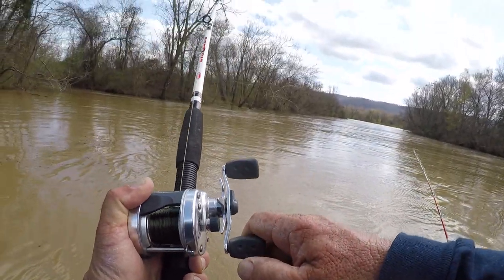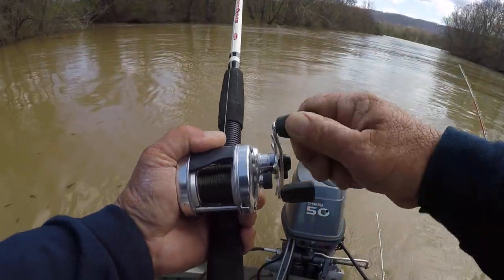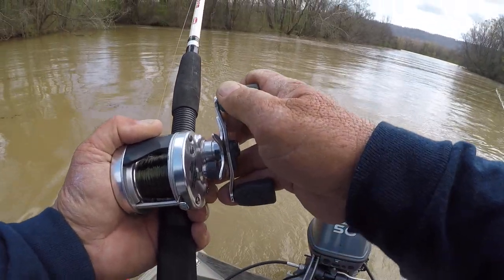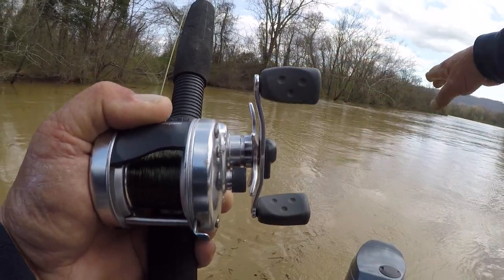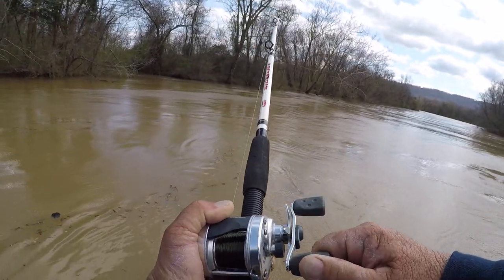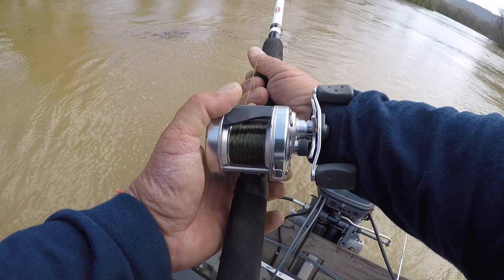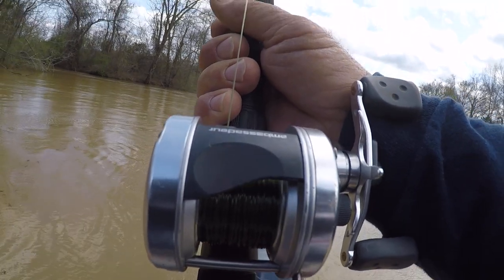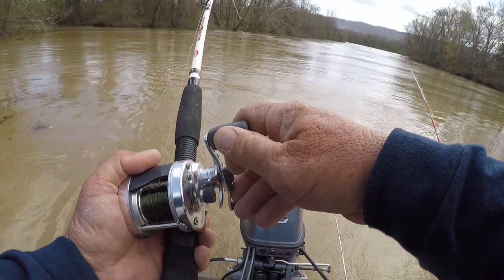Being he's in this debris like this — it could be a big flathead. I'm not sure. You know flathead love debris. When I'm talking about debris, there's a lot of rocks in here. Here's that creek I was talking about, and there could be some trees down in there too. There's a lot of something. I've been broke off a couple times trying to stay here on this spot. Good fish though, whatever he is.